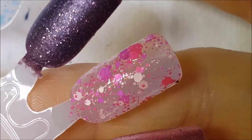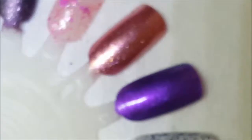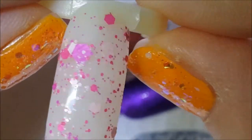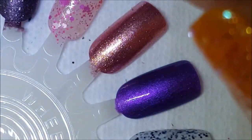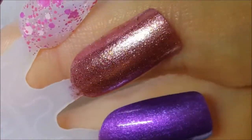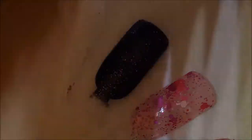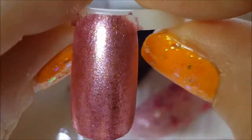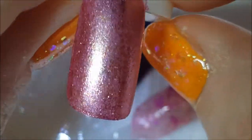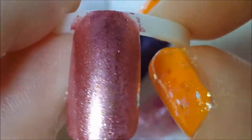Here is two coats of Flower Bomb — I also have it on the swatch ring here. This is completely dry and it does dry a little textured, so for this you will want a good top coat. Next up is Crush on Pink — also have that on a swatch ring. Nice metallic foil, those gold flakies in there stand out fairly well.